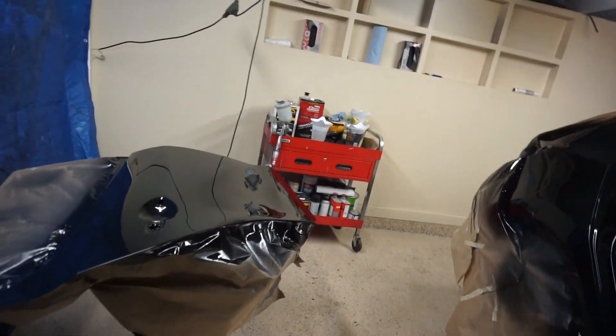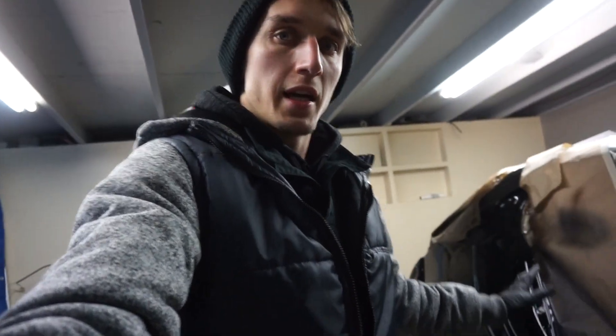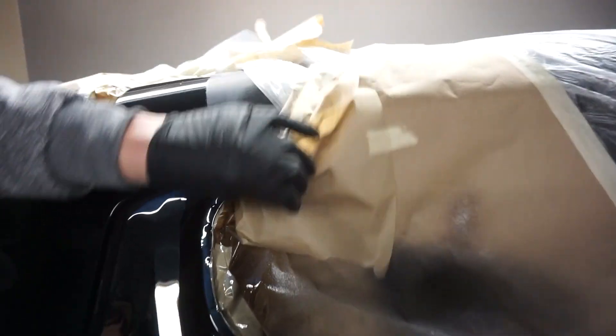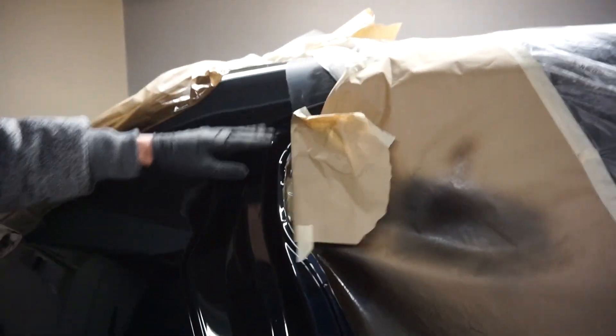For our next step we're going to put the door back on — the door handles and trim — and put it back on the car. Then we're going to give it a few days and come back in probably 3 to 4 days and buff out the little imperfections, and buff out this transition right here so it's all going to look nice and smooth.